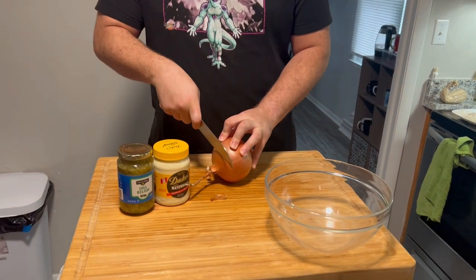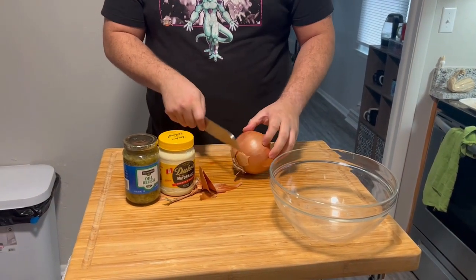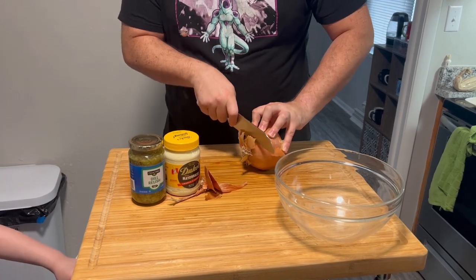Just do whatever tastes good to you. Relish — in my opinion, tartar sauce is fantastic for fish, goes great. So I'm just going to cut one side, then another side — both sides even.